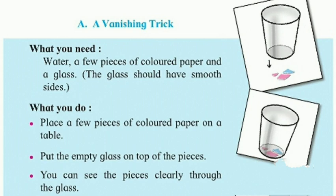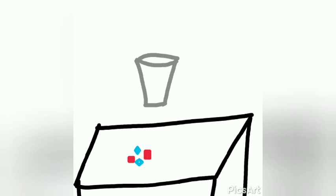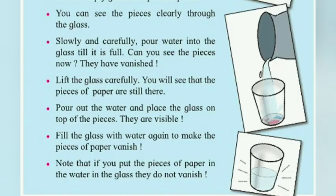Now, what do you have to do? Place a few pieces of colored paper on a table. Put the empty glass on top of the pieces. You can see the pieces clearly through the glass. Next, slowly and carefully pour water into the glass till it is full. Can you see the pieces now?